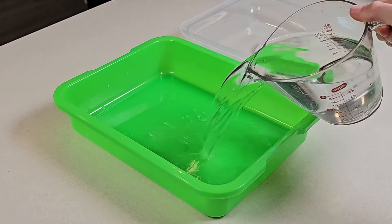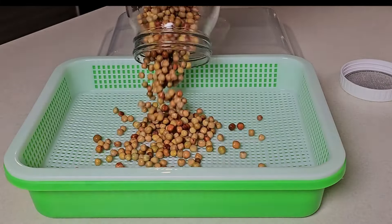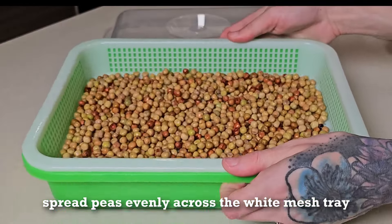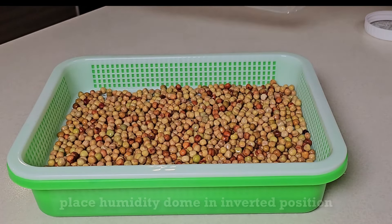We fill our bottom tray with two cups of water to keep the seeds humid as they sprout into microgreens. Pour all the seed onto your tray and give it a good shake or pat down to flatten out the seeds. We then like to mist our peas with some water or a prophylactic spray.